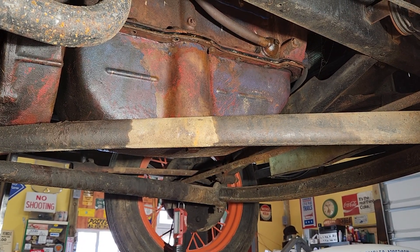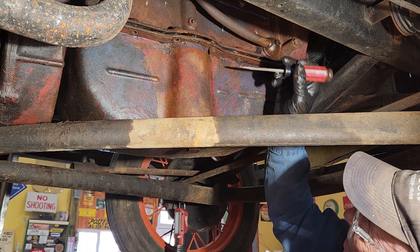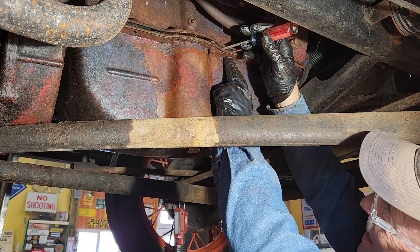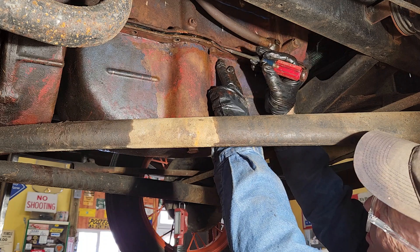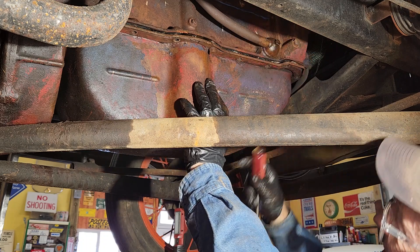Now one thing, let me tell you. When you go to pop this thing loose, whenever you pry on something, get between the pan and the gasket. If you bend the pan, you can bend it back out and fix it. If you drive up here above the gasket and put a groove in the block, you're not fixing that. Not easily.